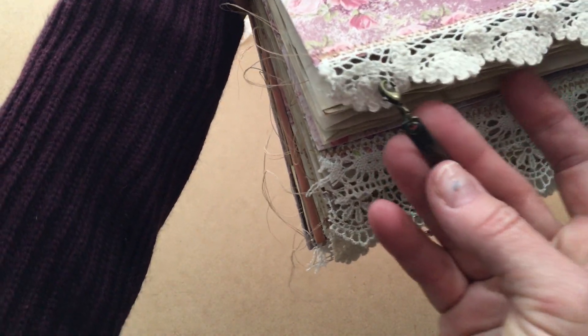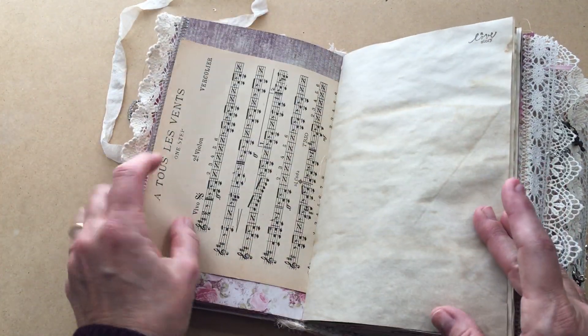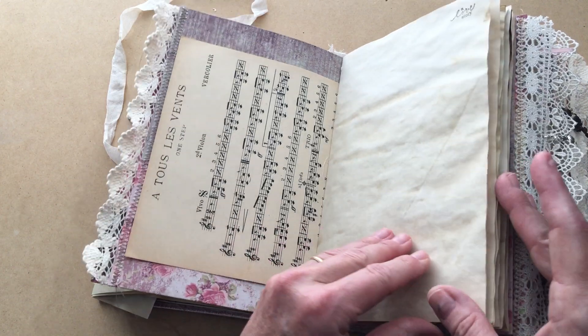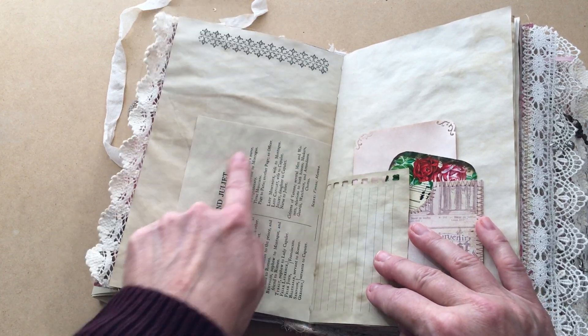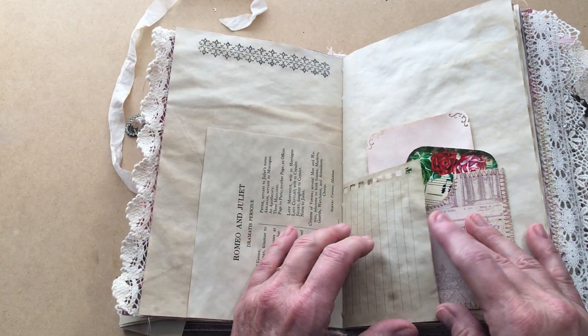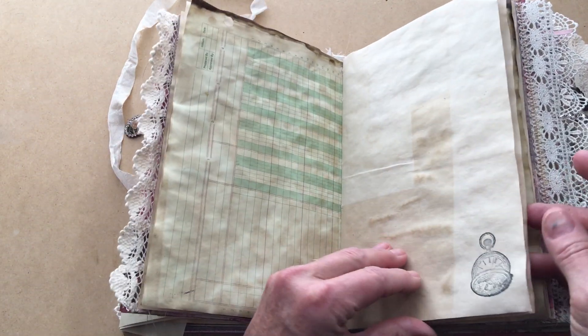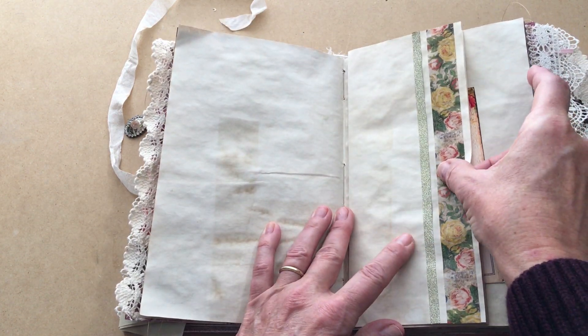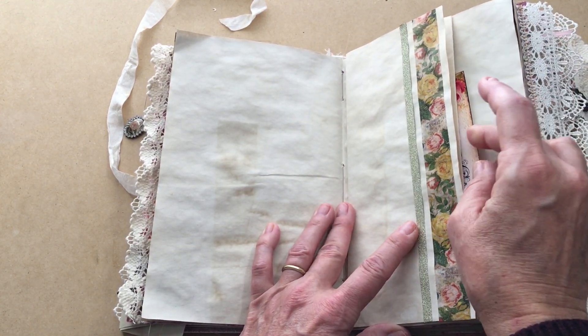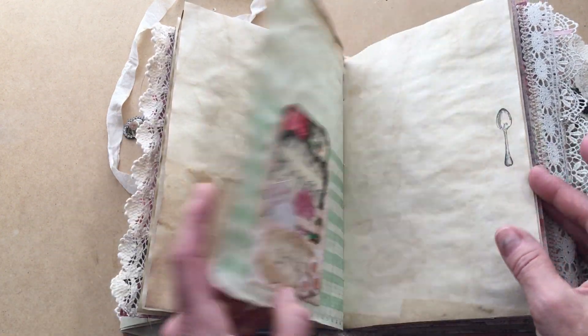Now the second signature: I put a Tim Holtz piece that says 'love' on the dangle, and each signature has its own little dangle. There's more ephemera from the paper pack, antique French music from Monaghan's Papers, and a printout page from Romeo and Juliet — again from Nick the Booksmith's Etsy shop. I'll post her shop links below. I tried to do a nice mix of different kinds of papers. There's a flip-out that is also a pocket, sourced from Pinterest.